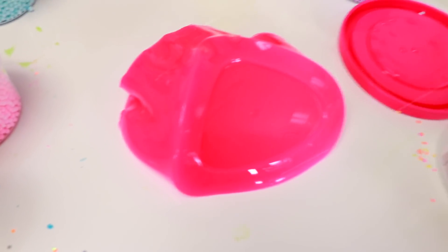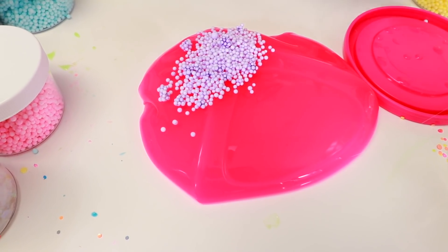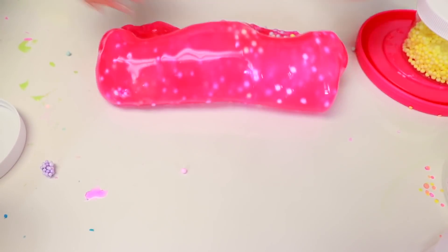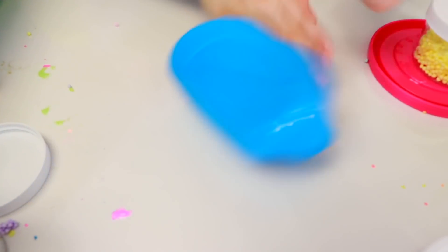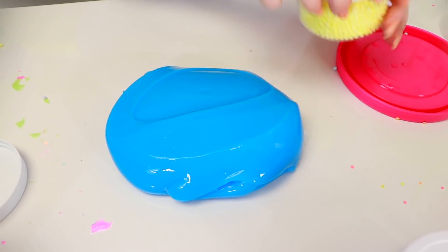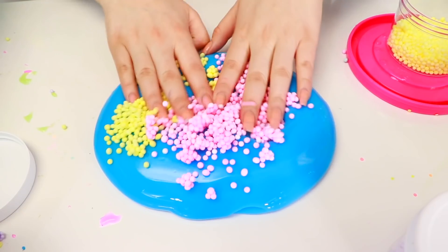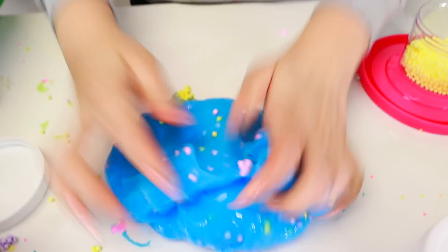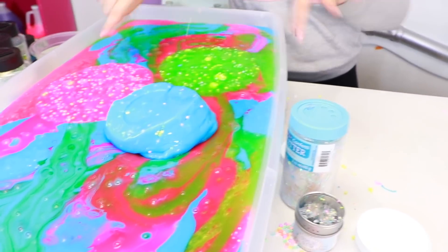Next we're going to do is this pink one. We're going to put purple. Actually, we're going to put all of them — I want to see how all of them look. Some blue too. Oh that looks cool — I like this one a lot. The beads do fall a little bit because the slime is kind of rippy. Let's put that right there. Next one is this blue one. I'm going to put yellow and pink in this one. That looks cool — it reminds me of Dippin' Dots. Put that right there.